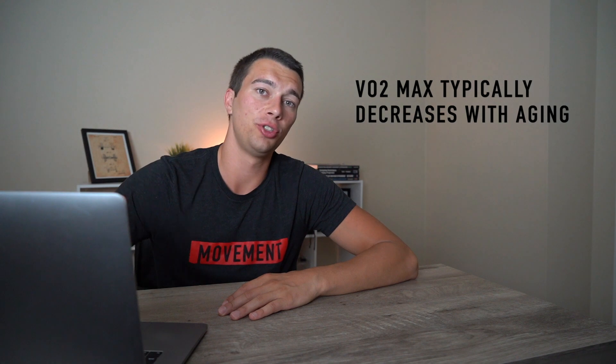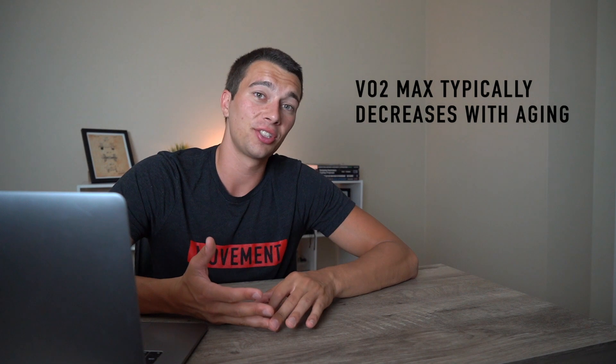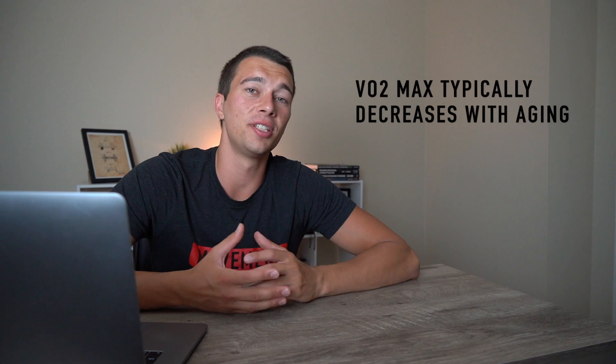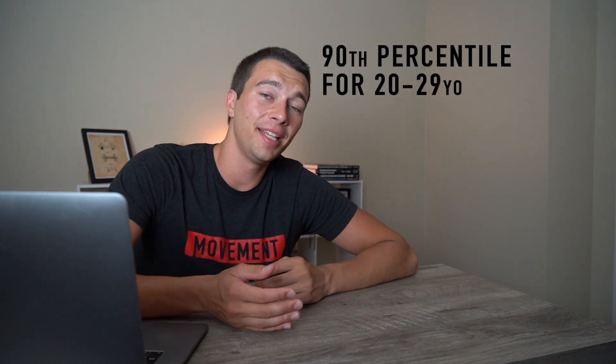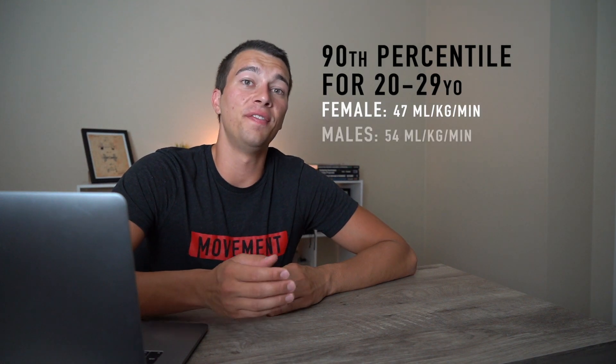As you get older, generally speaking your VO2 max will decline due to worse oxygen delivery, cardiovascular changes including decreased heart size, decreased max heart rate, and other physiological processes of aging. That said, endurance athletes typically peak in their 20s to 30s — later than power athletes — so you could see athletes with a really high VO2 max even into their 40s. At the 90th percentile, scores would be about 47 for females and 54 for males.